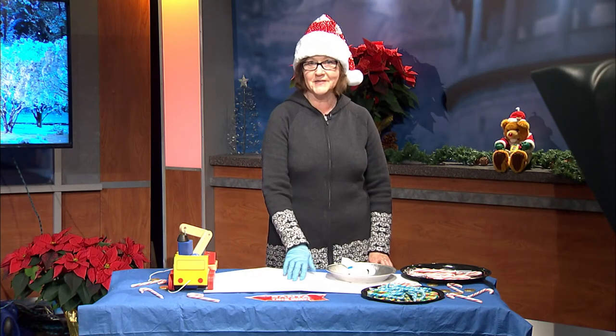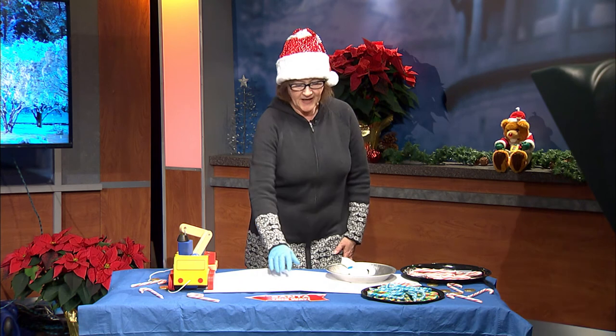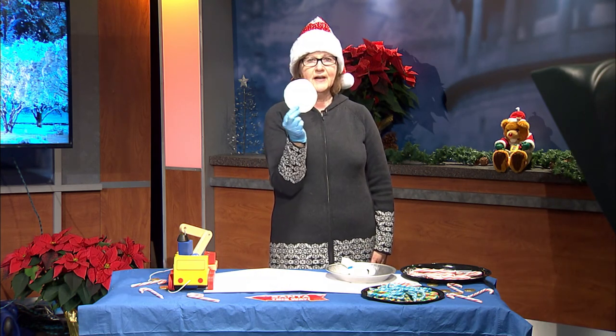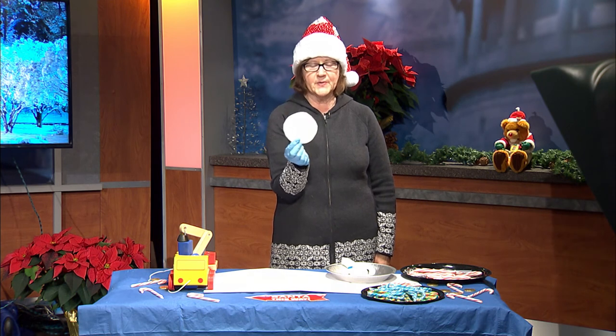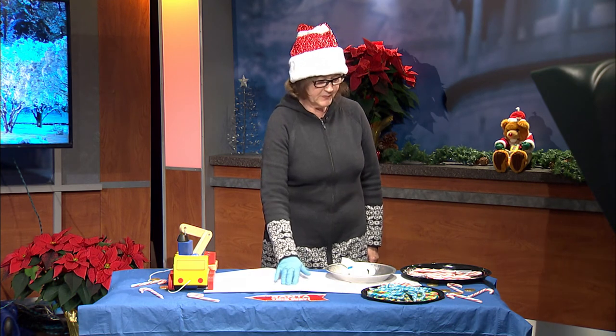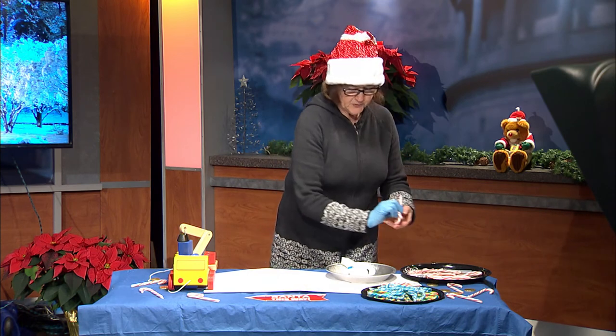Hi everybody! Happy Holidays! I'm going to make a wreath today out of candy canes. First we're going to start with a circle, a piece of cardboard, a piece of paper. This is going to be where I glue on the candy canes. So I'm going to put it right there. I'm going to use the hot glue.